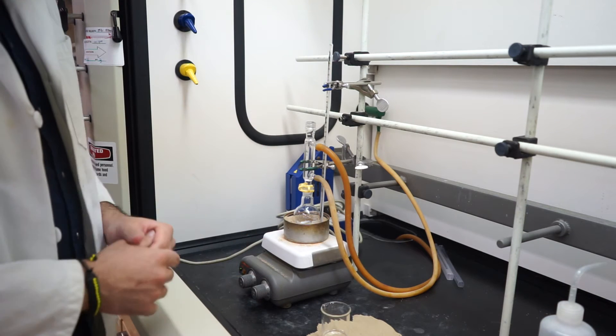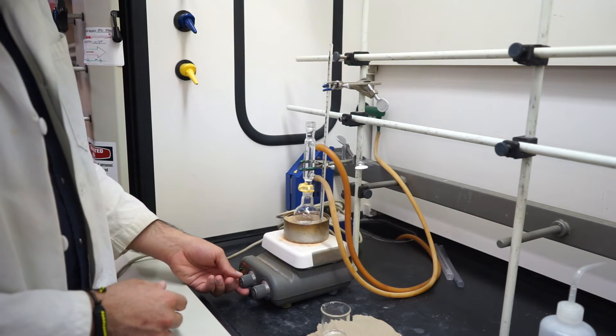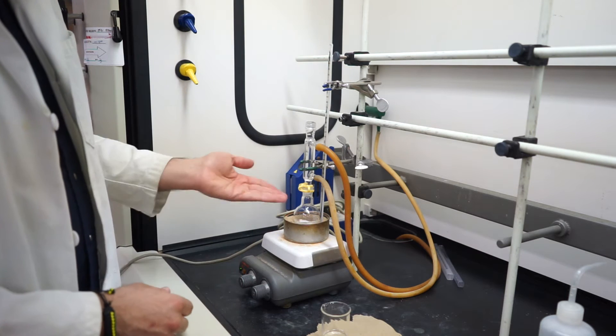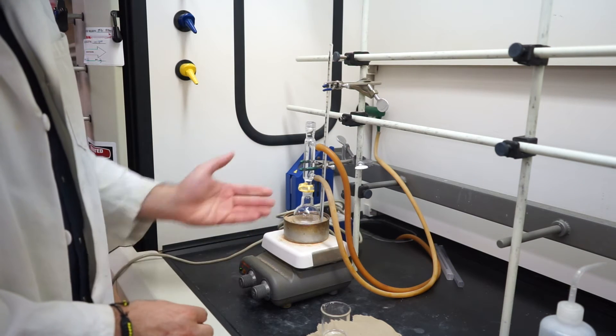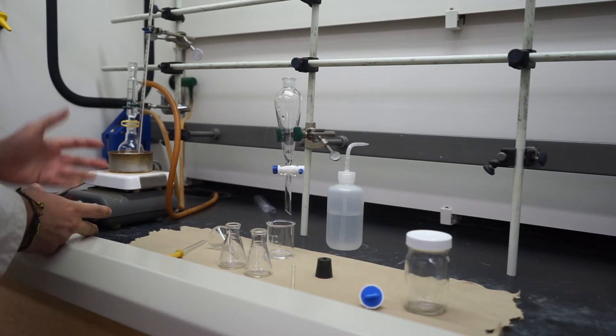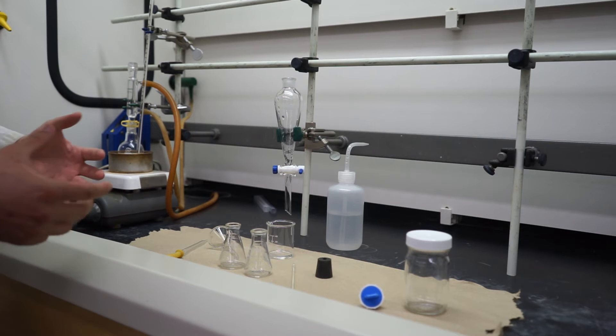So we'll have that set up. It will reflux for an hour, and of course you want to make sure you have a good spin on there. Notice how I have a pretty decent spin, enough where you get a vortex. This will reflux for about an hour. Now that we have had our reaction reflux for an hour, let's go ahead and break it down and work on the isolation.